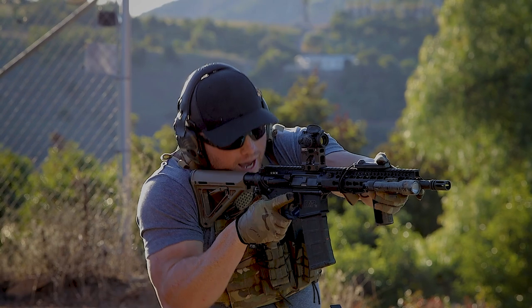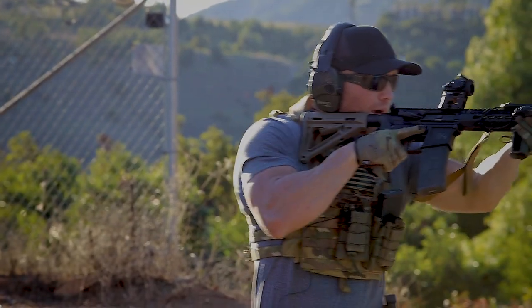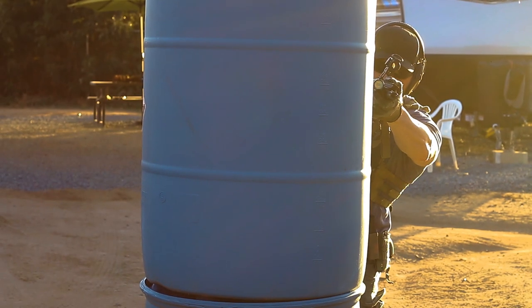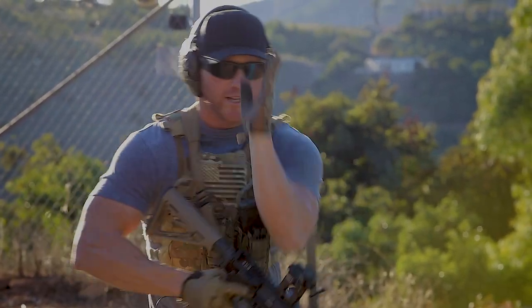Basically all you're seeing is muzzle. But if I try to do that same thing on the left side of this barricade, now my whole left shoulder is exposed, my whole left arm is exposed, and in order to actually get on target you're probably seeing my left leg. That's a much less ideal situation because I'm in a much more dangerous position.